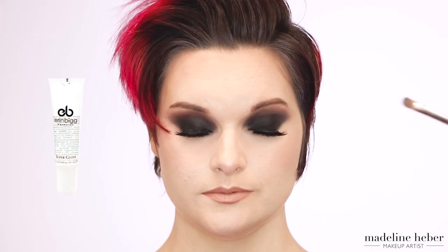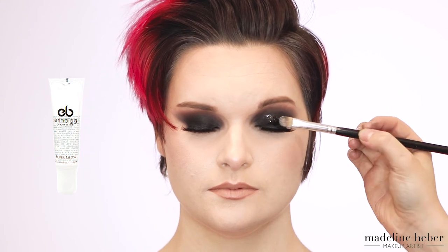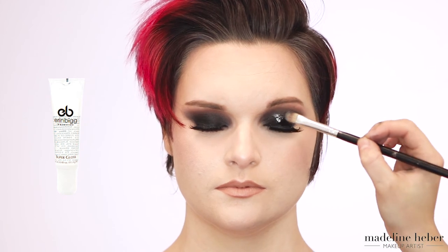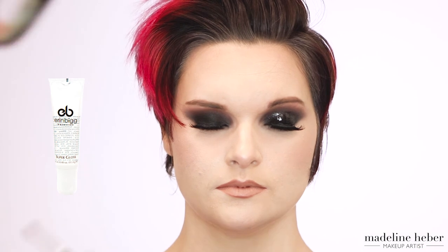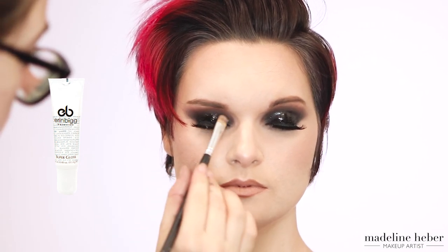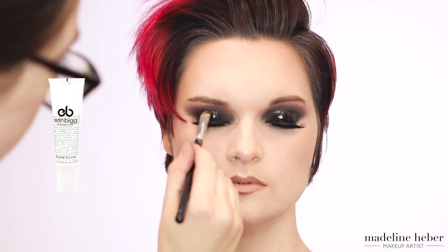Because this look was for a photo shoot, I'm applying some clear lip gloss to the centre of Shikara's lids to add that nice patent leather finish. Using this product isn't recommended for everyday use because it won't last long and will crease — I recommend using some black glitter instead, as that will last a lot longer and give a similar look to the lid.